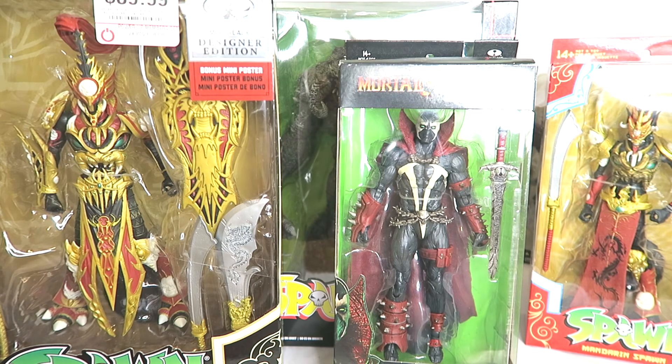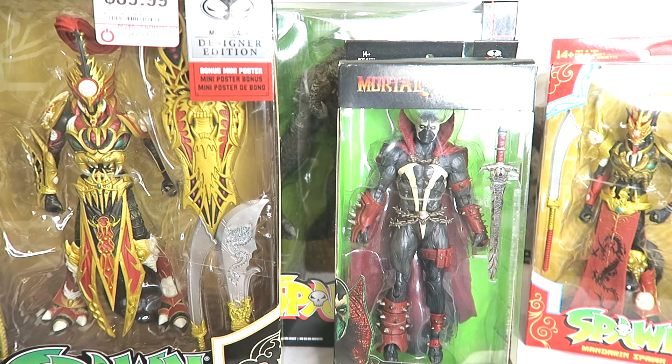Now it's 2021 and McFarlane Toys seem to have acquired the license to do DC figures, so now they are doing the DC Multiverse line - it's no longer Mattel. He's been doing such a great job with those figures, even though they're seven inches tall so they're giants - they're going to stand taller than your standard Marvel Legends figures and definitely taller than the previous DC Multiverse figures. I like what he's been doing, applying those skills from his Spawn figures to the DC characters.